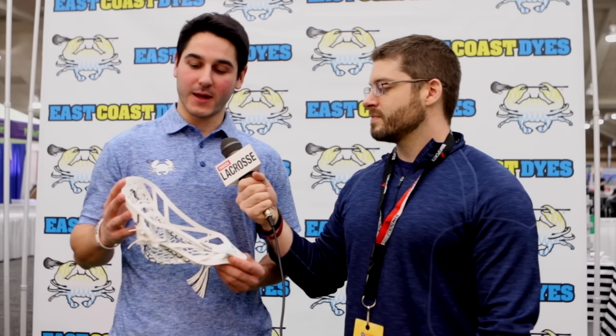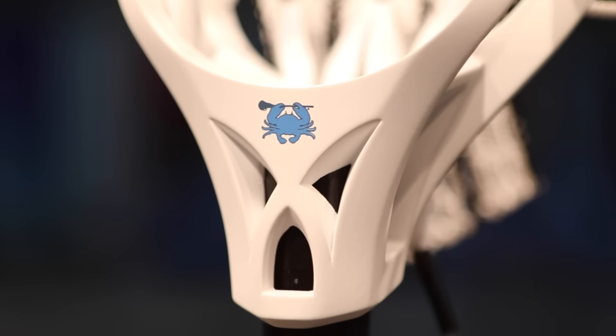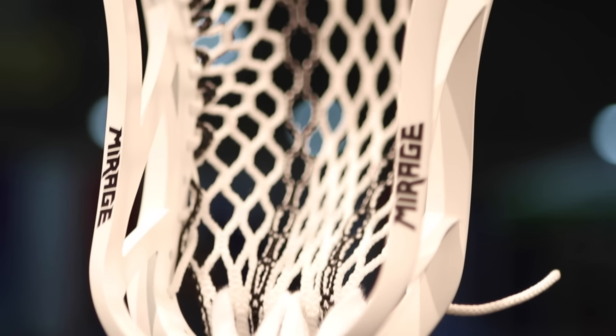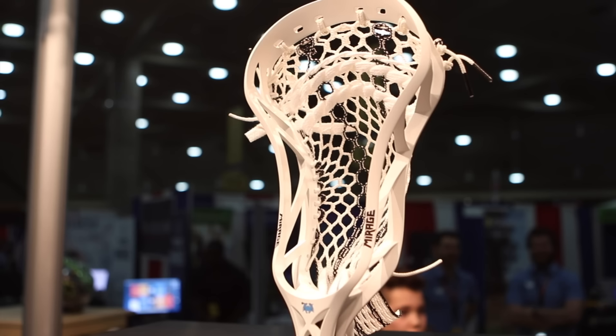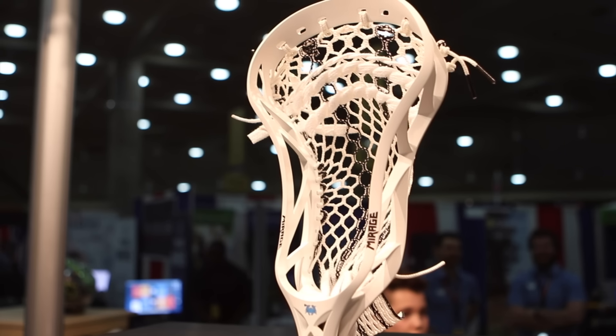So tell me a little bit about the new ECD Mirage. This is the first time we're debuting our new head for everyone to see here at LAXCON. We've been designing this for over a year, taking everything we've learned about stringing, about heads throughout my 20 years working with lacrosse equipment and stringing pretty much every head there is on the market. I took everything and combined it in this head, which we're going to be marketing this summer — it's going to be available for sale. It's every lacrosse kid's dream to develop their own head, and it's finally going to come to fruition.